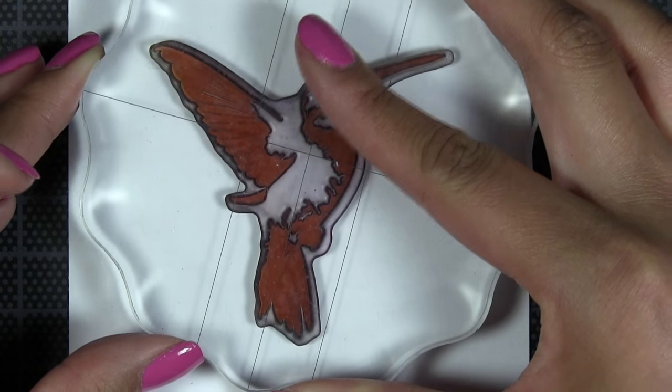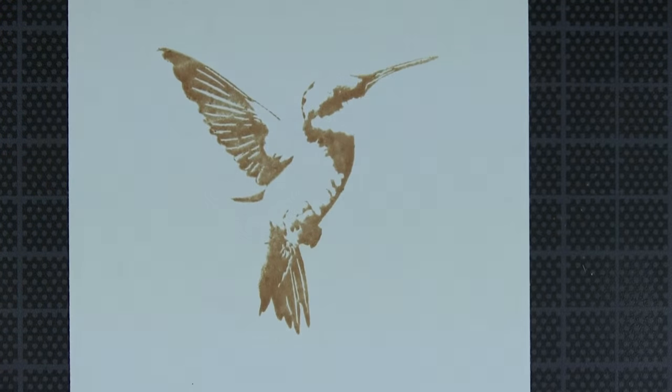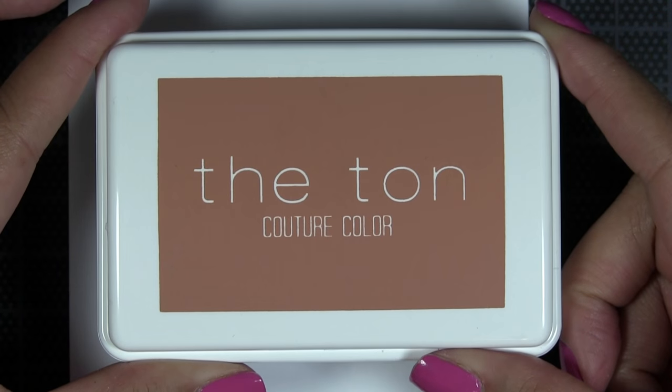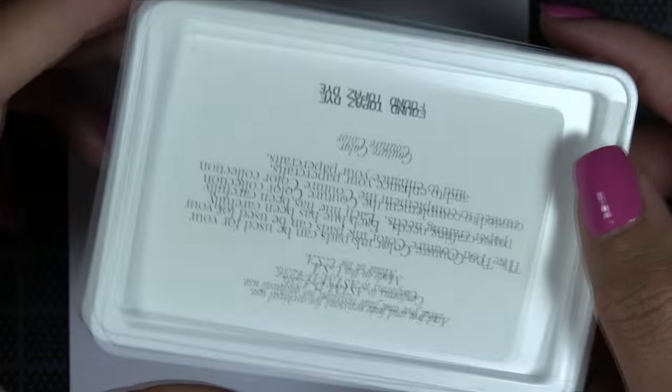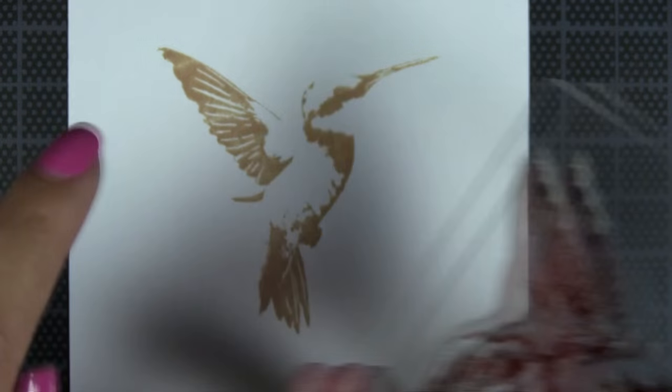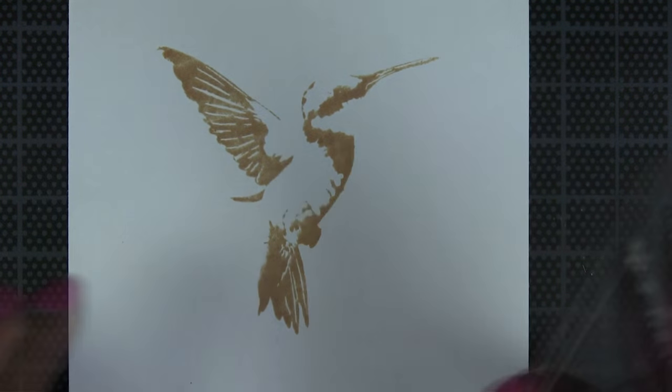I'm going to go ahead and stamp the first layer of the hummingbird's body in our Warm Hazelnut dye ink. For our second layer, we are going to stamp this in our Found Topaz dye ink. You're going to line it up along the wings.